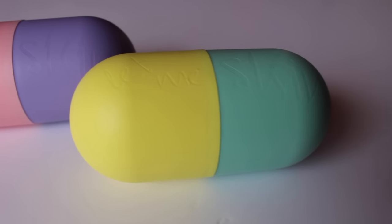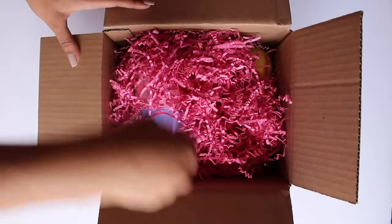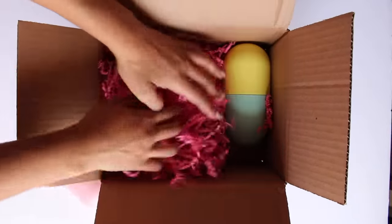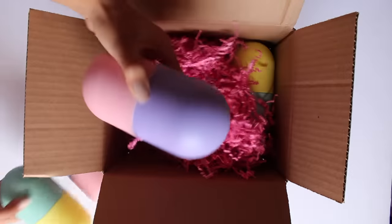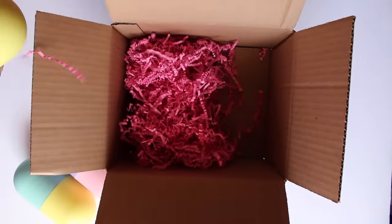Hey guys, welcome back to my channel, I'm Elizabeth. Today's video I'm going to be doing a first impression on this product right here — the Let Me Skin Ultra H2O Molding Mask. I received this from Mimi Box, and when I opened the package I thought I got Easter eggs in the mail, but it's actually these molding masks and I'm so excited to try this out for you guys.